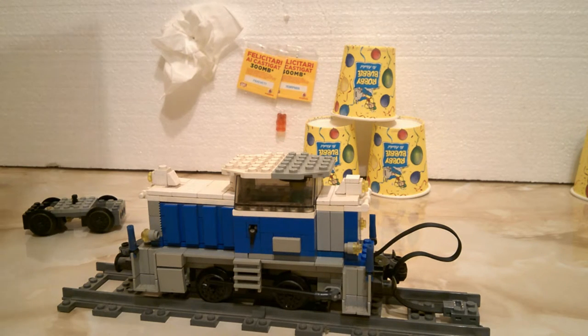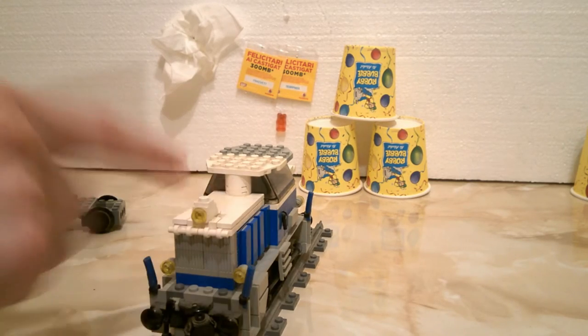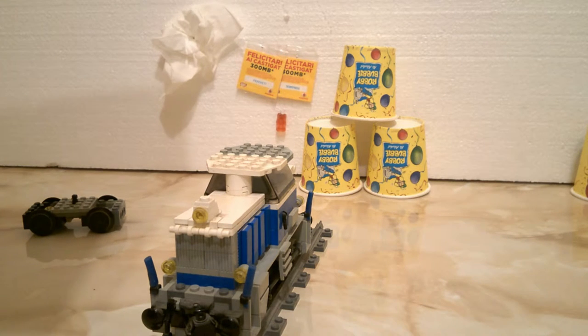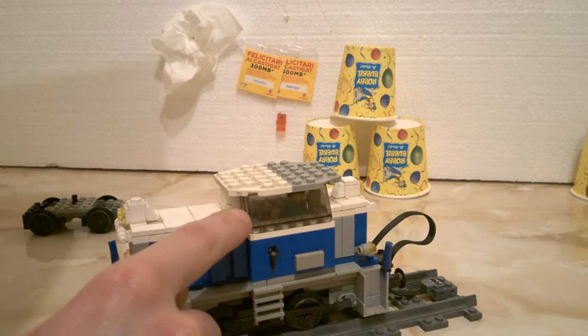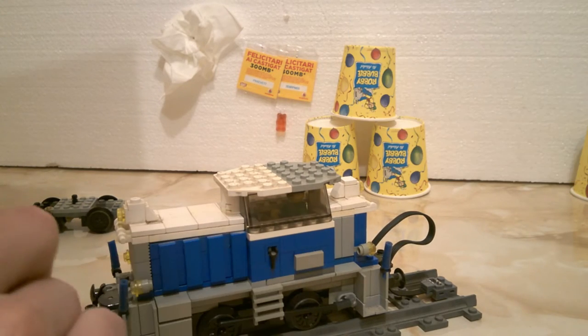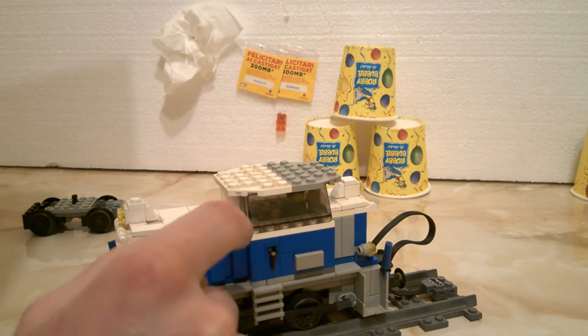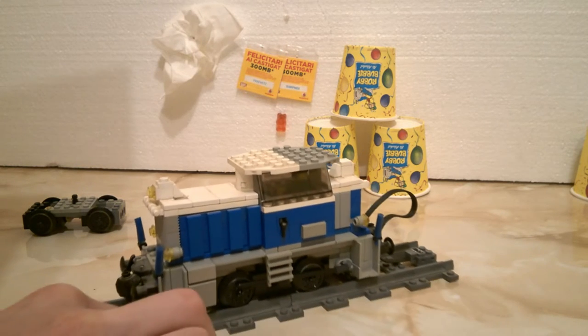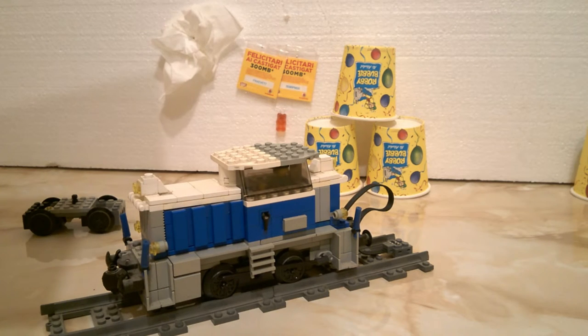The windows — let me show you like so. They are actually windshields. They should be those windshields from the 3677 set, but in white. The only problem with that is the doors wouldn't fit, because the real thing has a smaller window around here and two bigger ones over there. The 3677 set has two bigger windows, so that wouldn't fit exactly as intended. That's why I use these windshields.